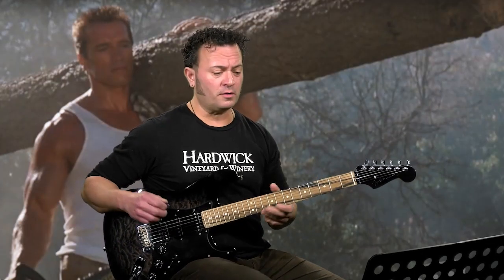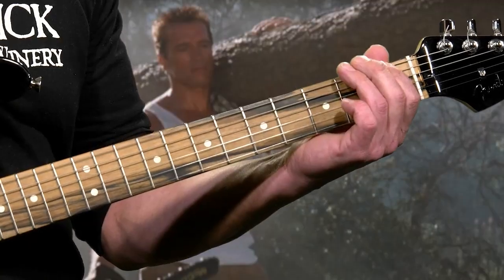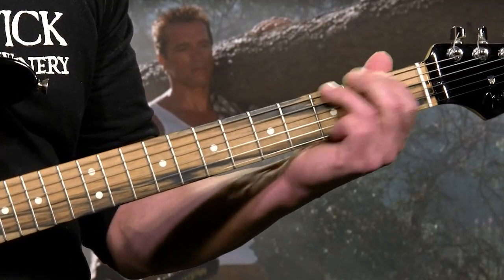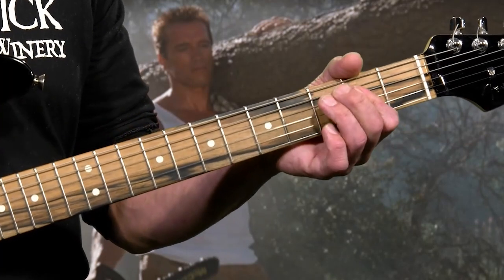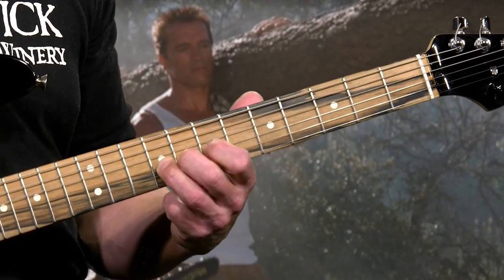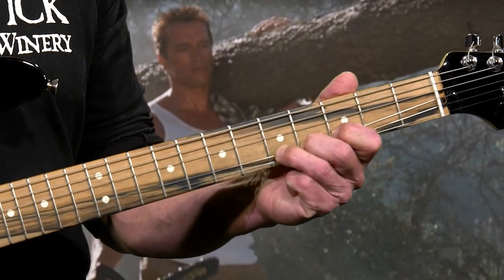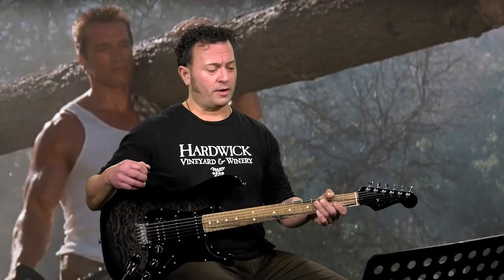Alright, that's the first part and half of the intro right there. Now I'm going to speed it up a little bit. Alright, let's start right from the beginning and break this down.